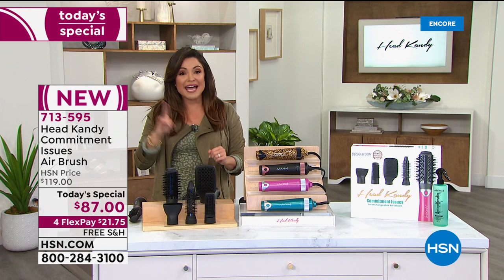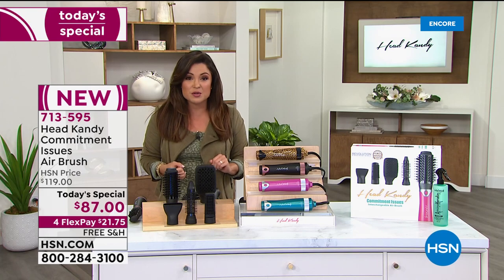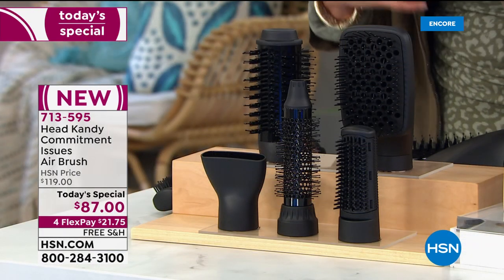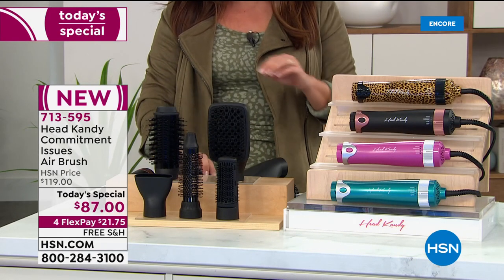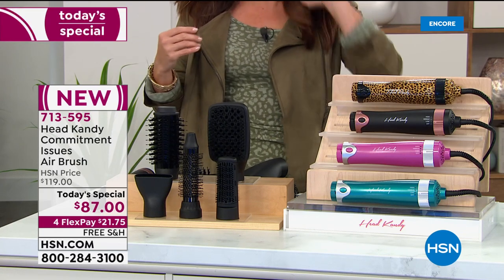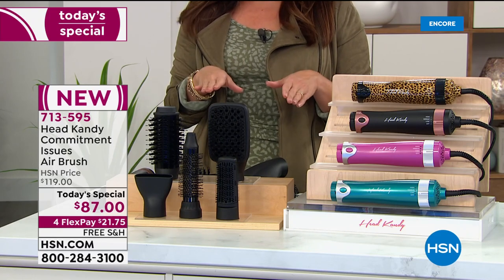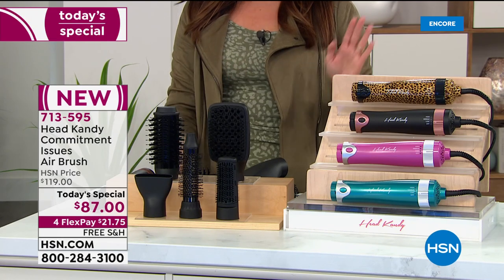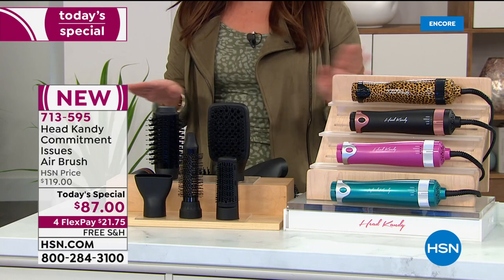On the HeadCandy website right now, it's $119 — still an amazing value considering you are getting five styling tools. But look at our price. This is a 24-hour sale. We are $32 off, free shipping and handling, and four FlexPay. FlexPay means you can break up that cost into four equal monthly payments — no interest. You can use a credit card, debit card, PayPal, whatever you prefer. So for $21.75, it's on its way to you with a full 30 days to try it out.